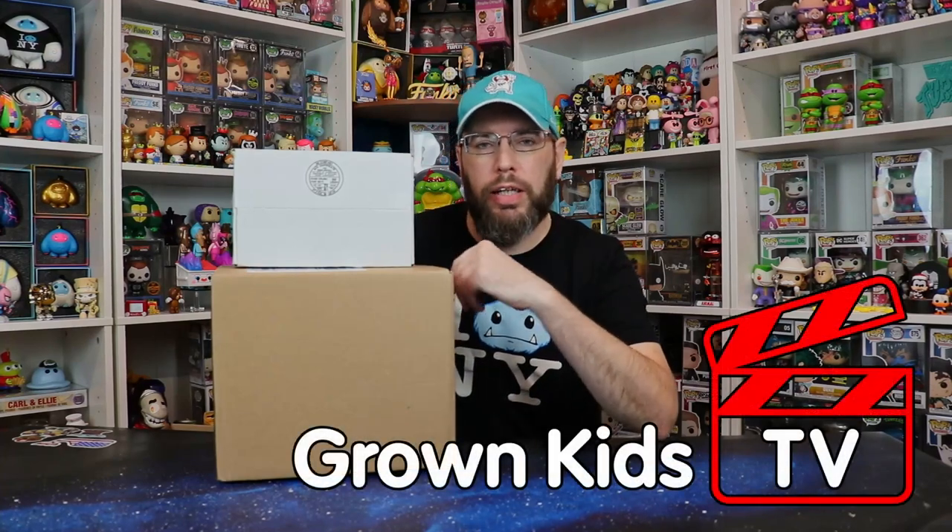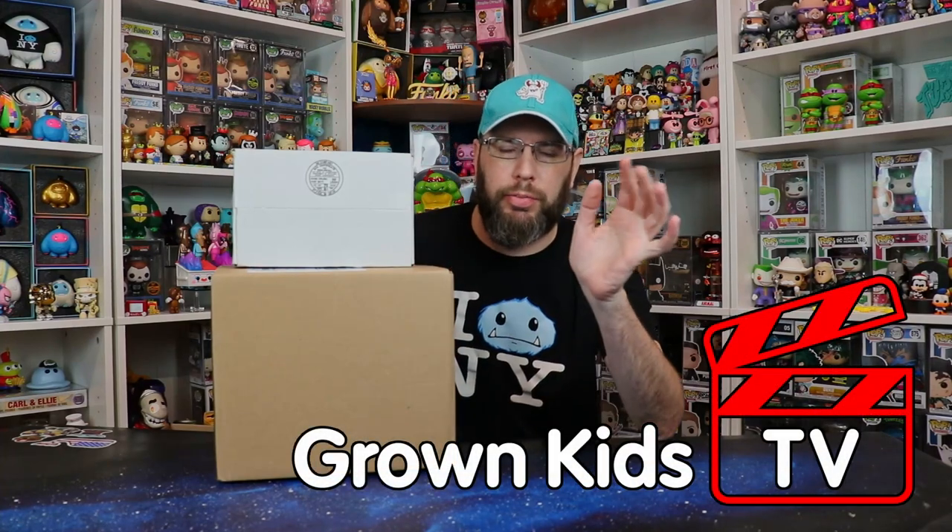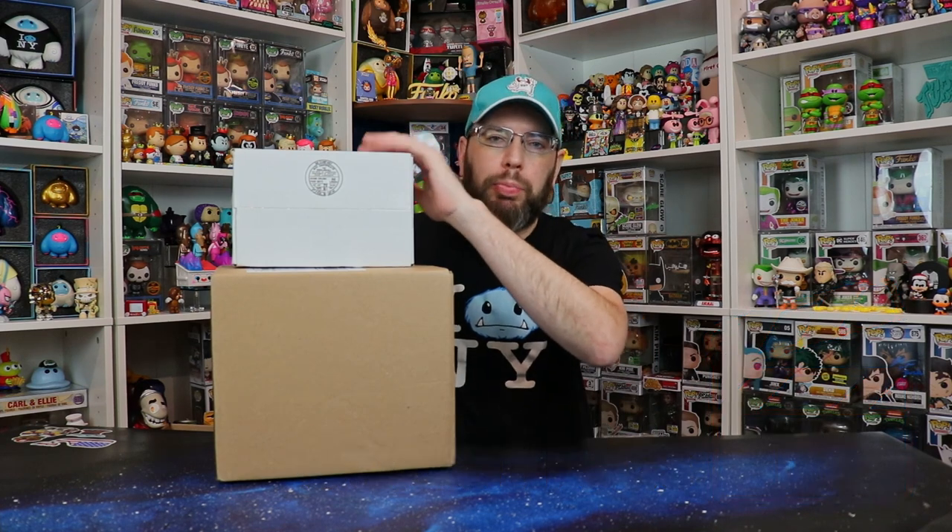Welcome back to Grown Kids TV. Today is all customs. We have a custom surprise here — a mystery box from Smyworld, a kitchen sink mystery box. Anything goes, but there is definitely a custom Smyworld Funko Pop in here. And we've got a whole bunch of customs down here that we're going to talk about.